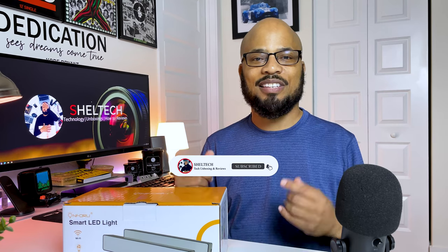Hey guys, welcome back to the channel. Sheldon here again. If you're new here, don't forget to hit that subscribe button right down below. In this video, I'm going to take a look at what could be the best budget alternative to the Philips Hue Smart Bars.